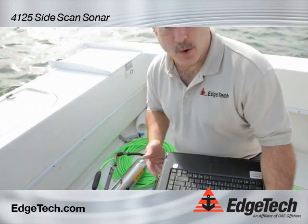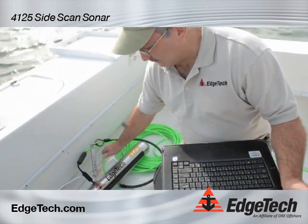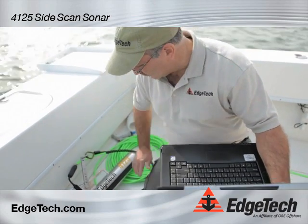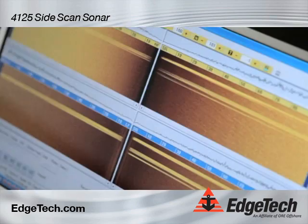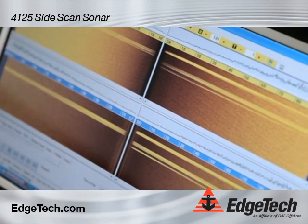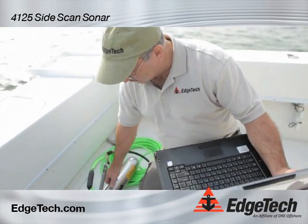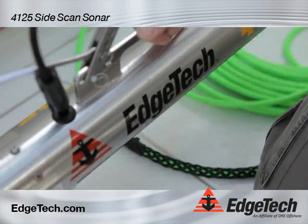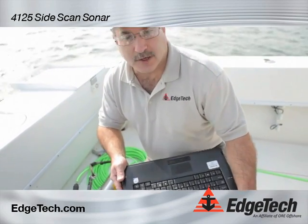Now we are connected wirelessly to the topside. I am going to do the pre-deployment test. First thing I am going to do is rub the transducers — that checks to see that the system is receiving sound, which it is. I am also going to check the heading, pitch, and roll, and the depth sensor. Everything is working; now we are ready to deploy the towfish and start searching.